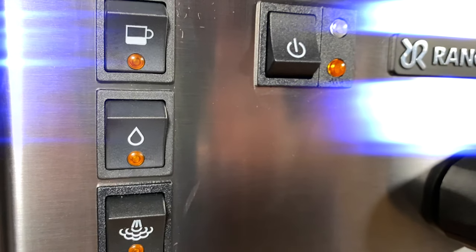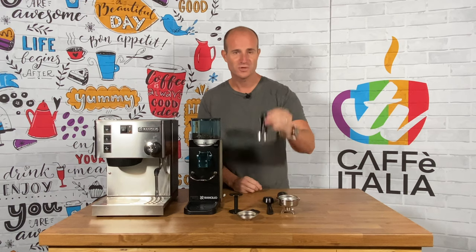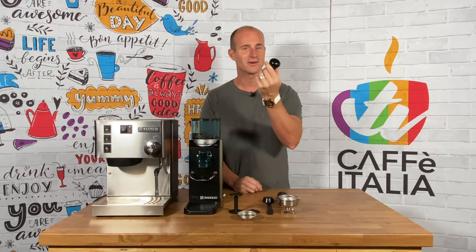There are brand new icons on each of the switches and you also have, for that extra professional touch, a wooden handled 58mm coffee tamper.